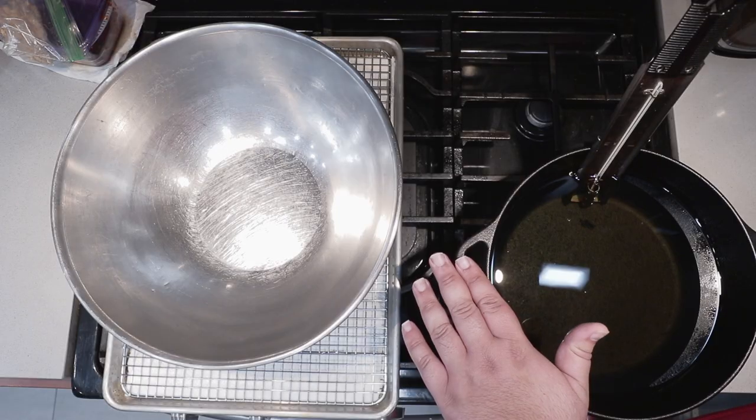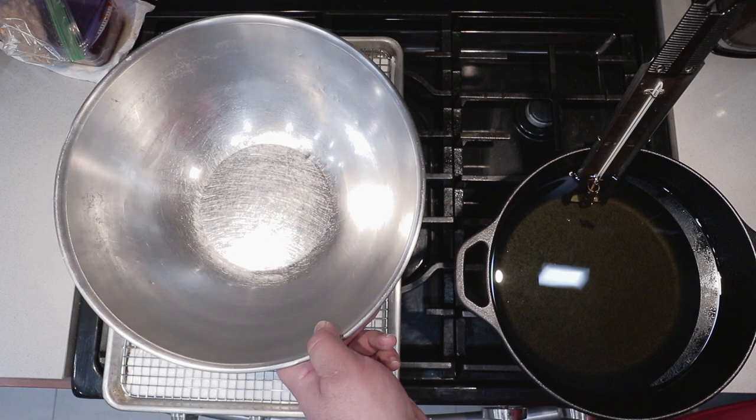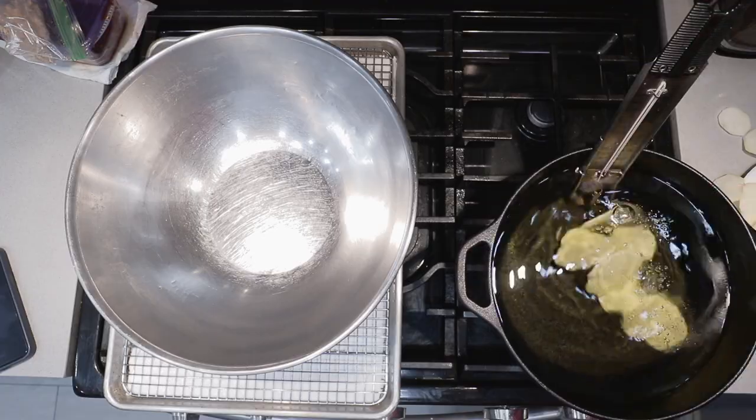I have here a Dutch oven filled with oil and a bowl which we will season our chips with. Let's turn on the stove and bring it up to 375 degrees — or 190 degrees Celsius if we overthrew your democratically elected leader. Gently drop our potato slices in.